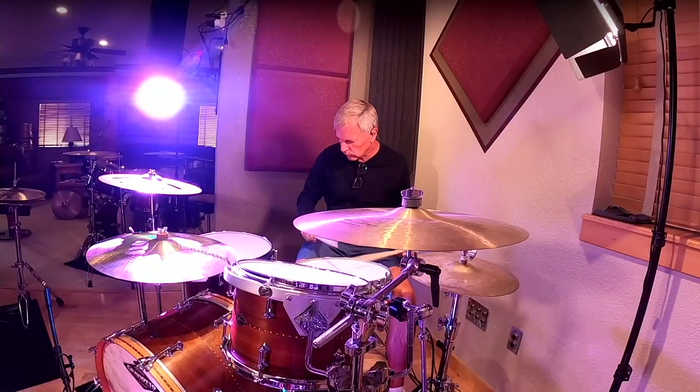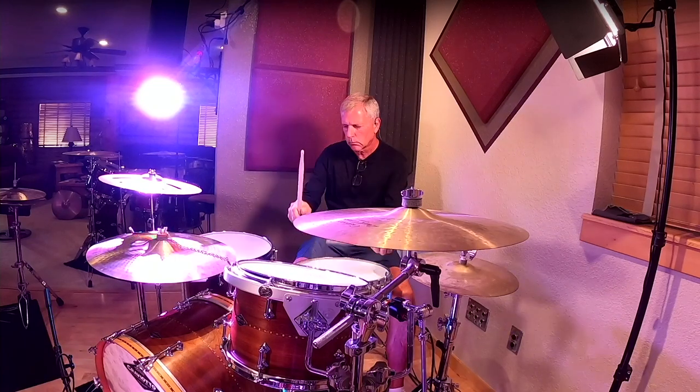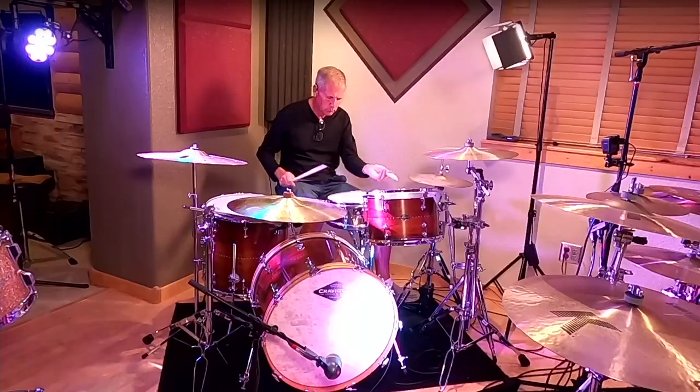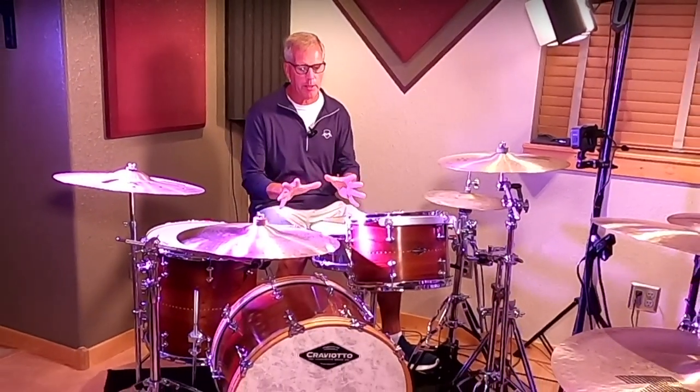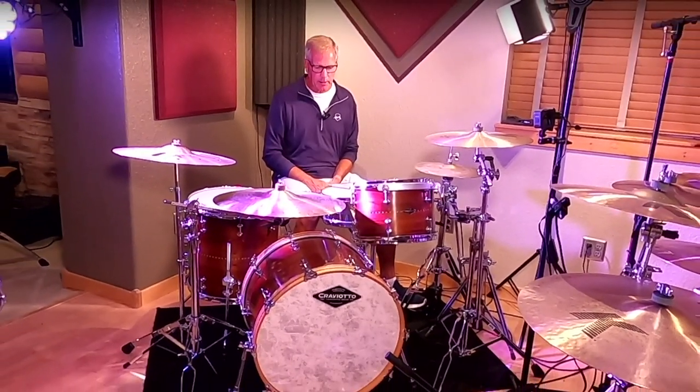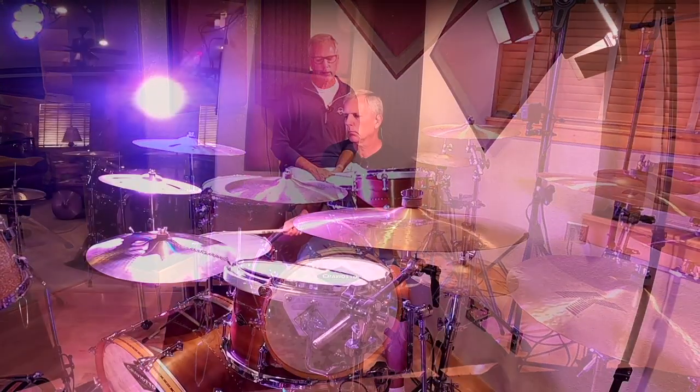I bought the kit in 2020. It came from a guy in Nashville, Tennessee. He had told me that it spent a fair amount of time in a Nashville studio and was originally purchased from Forks Drum. You can see the great wood grain — it's a walnut solid shell kit with cherry inlay.